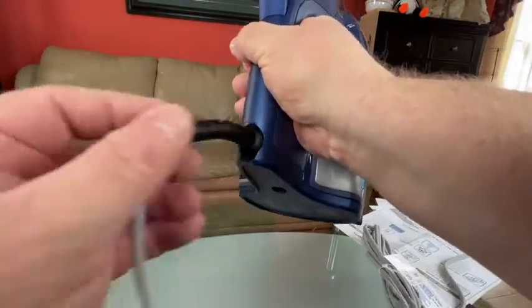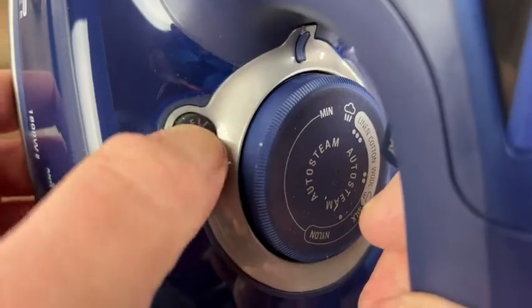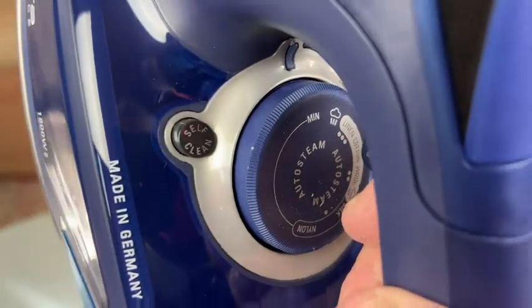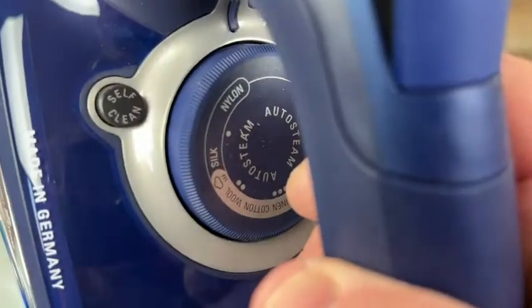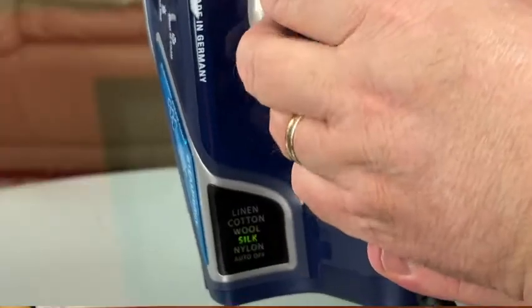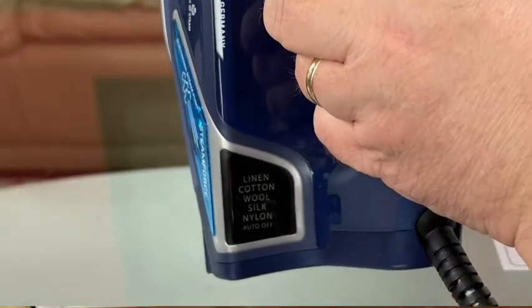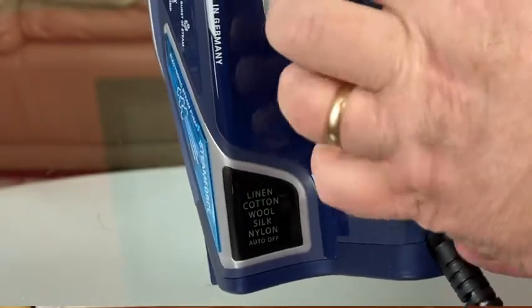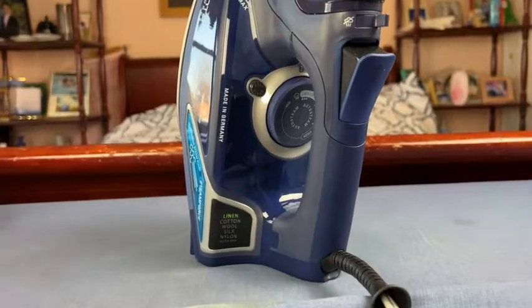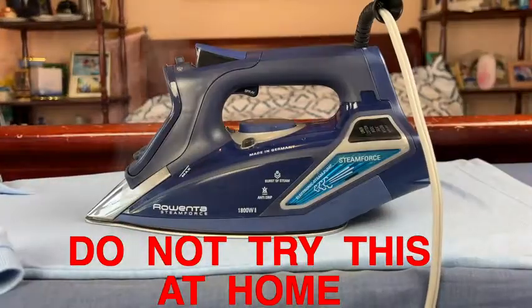The cord moves nicely with a ball-head mechanism. Close to the temperature adjustment ring you have a self-clean button, and then the temperature ring itself, so you can adjust from lower to higher temperatures. When you change the temperature, the selected fabric temperature displays on the digital display — it will blink while the iron is heating up, and the light becomes steady once the iron reaches the target temperature.